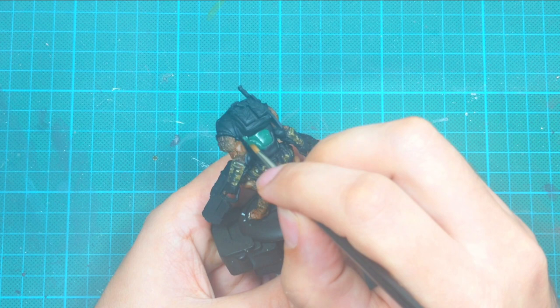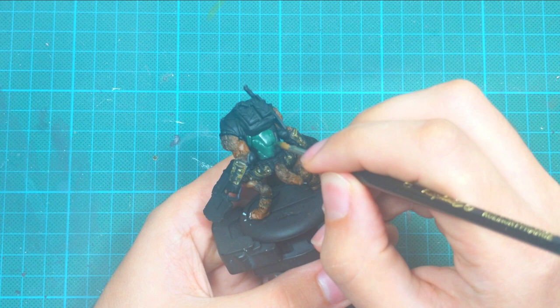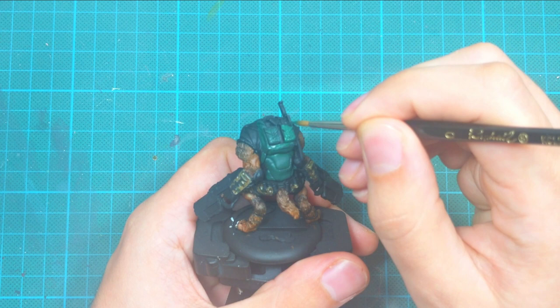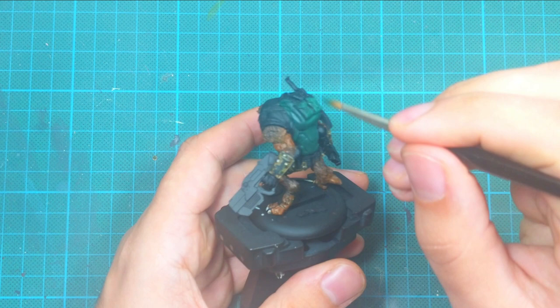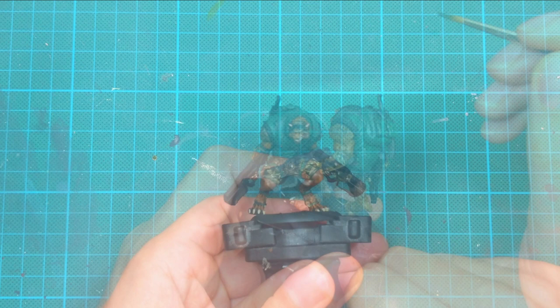Now we are going to move on and start painting his backpack and chest armor. I start by blocking all these areas with heavy black green, painted in two very thin coats, ensuring I don't see any black showing through. I added a drop of water on my wet palette for good consistency, making it very easy to achieve good coverage.